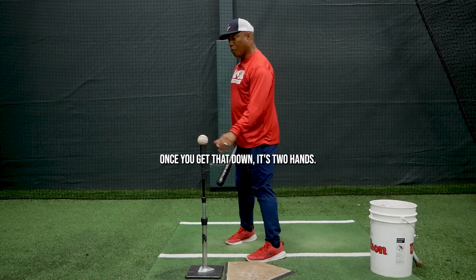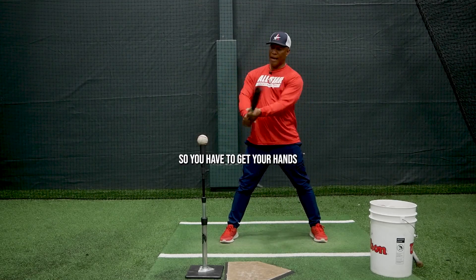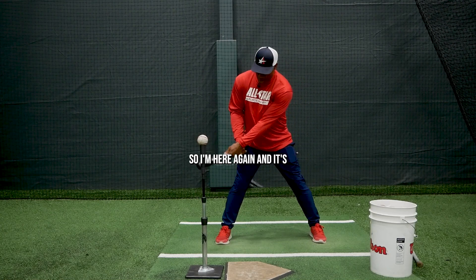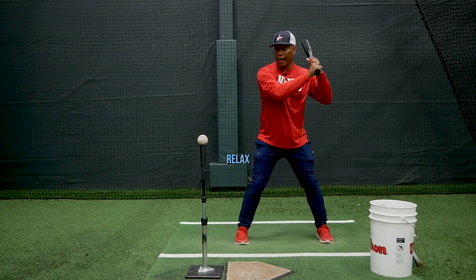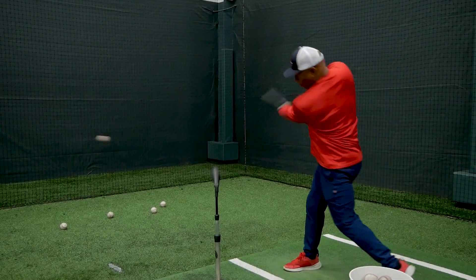Once you get that down, it's two hands. You don't have a lot of bat to work with, so you have to get your hands to the ball. I'm here again — relax, step, drop. That's your starting point: relax, step, drop.